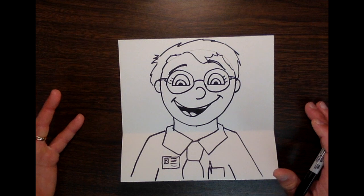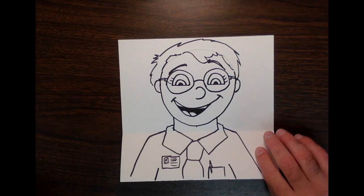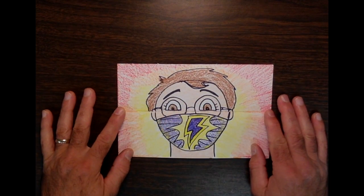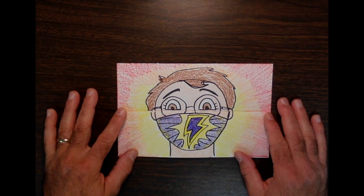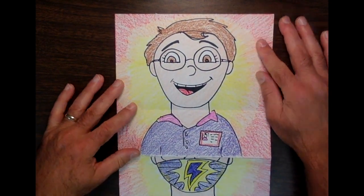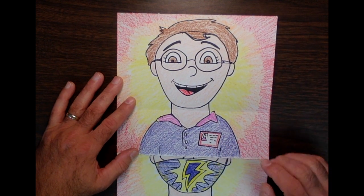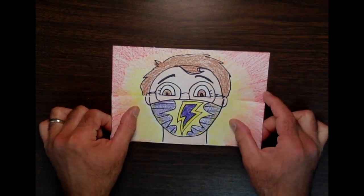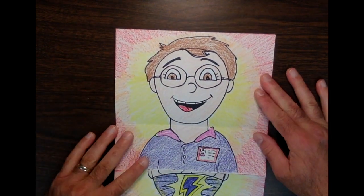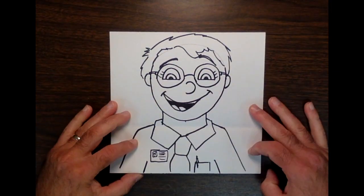What really makes this come to life is coloring it. I did one earlier, and you can see how drastically it changes in full color. When I open it, it's a surprise — there I am wearing a polo shirt, not a tie, but I still put my name tag on. Mask, then unmask.